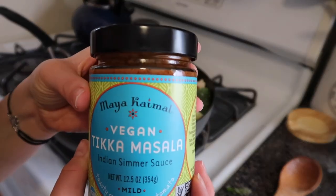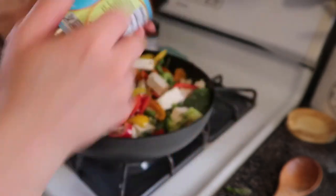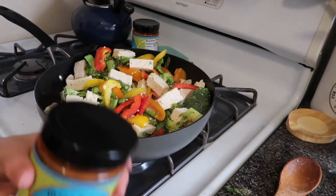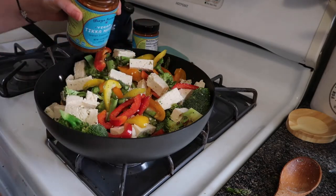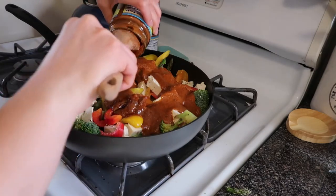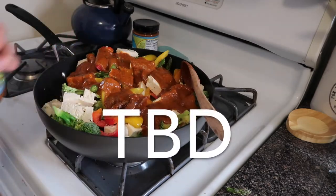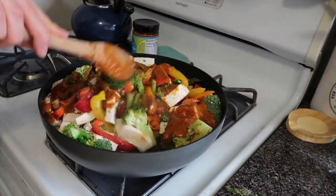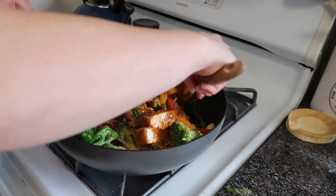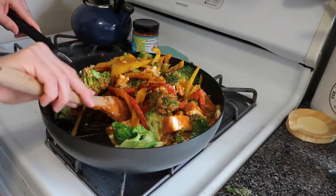The brand I'm using is Caya Mala vegan tikka masala. Pro tip: give it a tap on the counter and pop it open like that. I'm probably going to use both jars — TBD — you'd want more sauce than less. I also wanted to add some spinach, but oh, does this smell good! Actually, I think one jar is gonna be plenty.